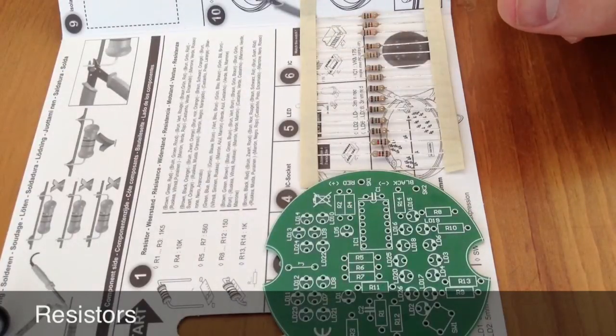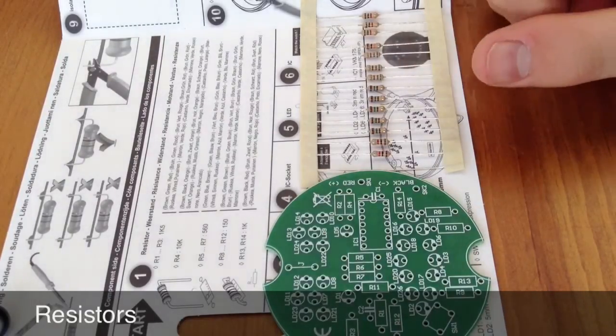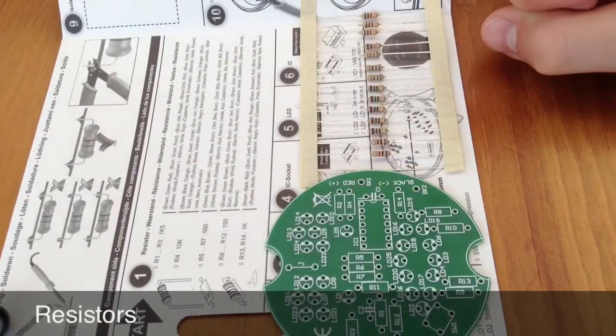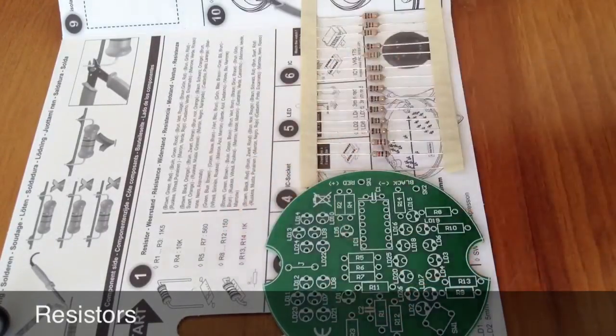The green, blue, brown resistors — these three here — go in R5 to R7. The brown, green, brown resistors — these four or five here — go in R8 to R12.